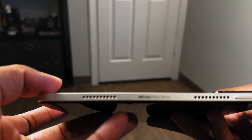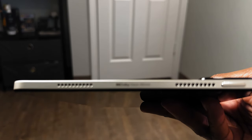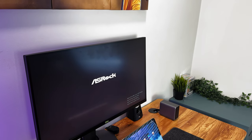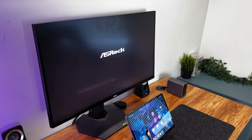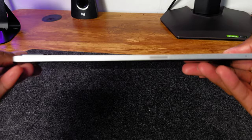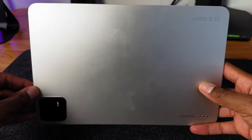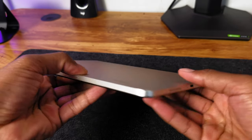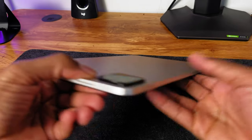Moving on, let's talk about the speakers. The Xiaomi Pad 6 comes with a quad speaker setup that also features Dolby Atmos, which is a great addition. In terms of sound quality, these speakers get really loud and do have some bass to them. They're not the best speakers I've ever heard from a tablet, but they are some great sounding, high-quality speakers. With quad speakers, you're definitely getting audio from all four sides, which gives you that immersive feeling when watching shows, movies, or playing games. Here's a quick sample of the audio you get from this tablet when it's on full blast.